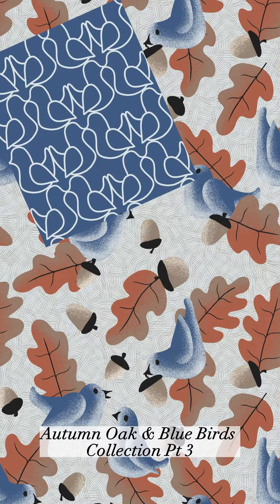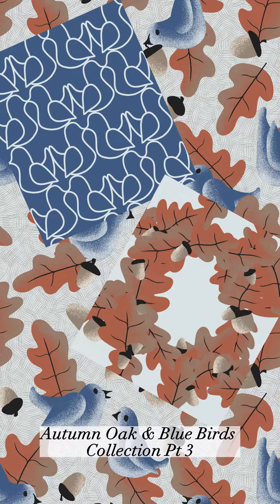To start off, I made two blender patterns by separating the two elements of the original hero pattern — the birds and the oak leaves.